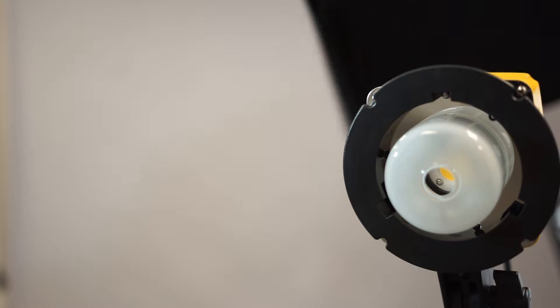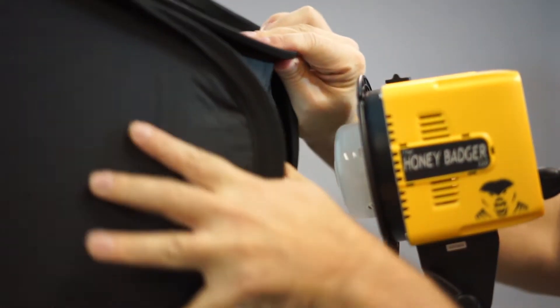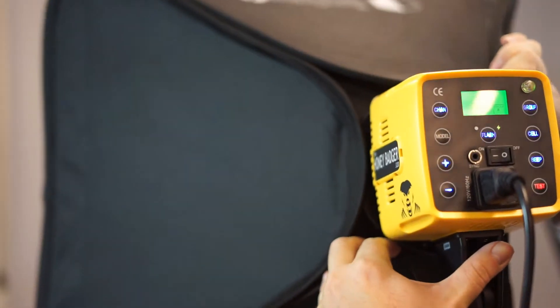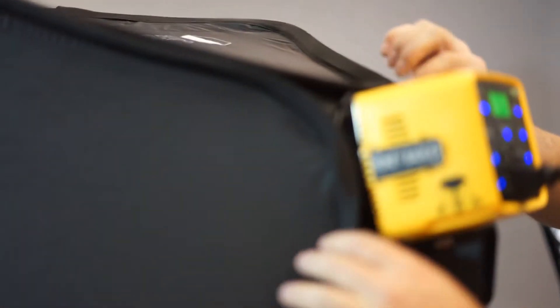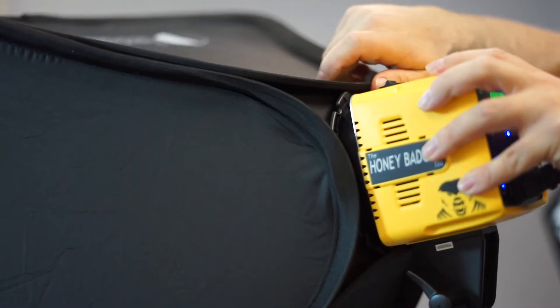To attach the collapsible softbox, you take this and flip it over this lip right here — and now we switch to a softbox instead of the default. So if you have these kind of collapsible softbox mounts as well, you can do that. These softboxes are good for headshots. They have a curtain inside and then an outer diffusion panel to make the light really soft.